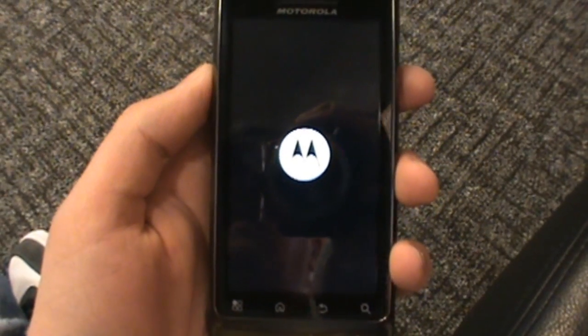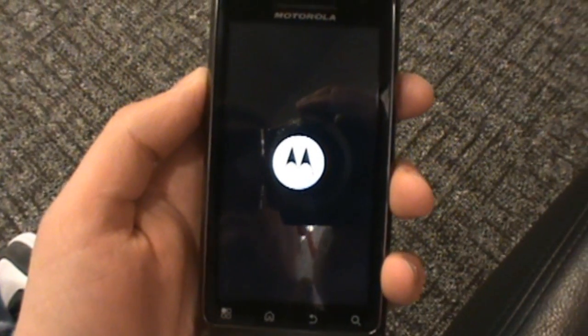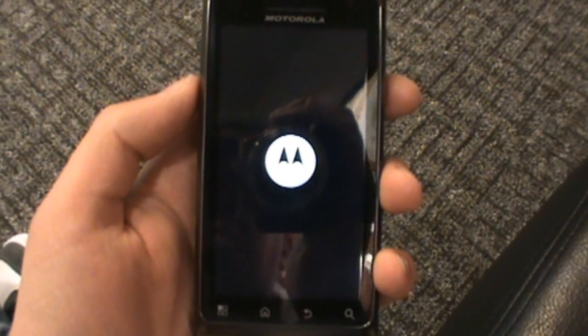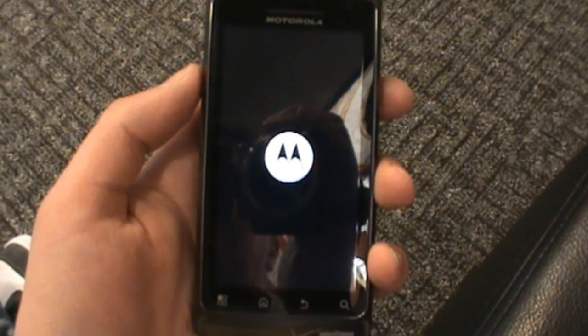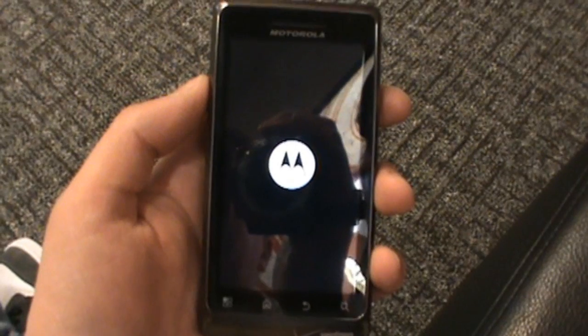They did move the soft keys around a little bit, and they've sort of covered up that weird edge we had on the Droid 1 on the front bottom part. Otherwise it's the same exact size. It actually does feel a little bit lighter to me — that could be just because it's new and fancy, but it actually felt a lot lighter than the Droid 1 and even my Incredible, so that's a good sign.